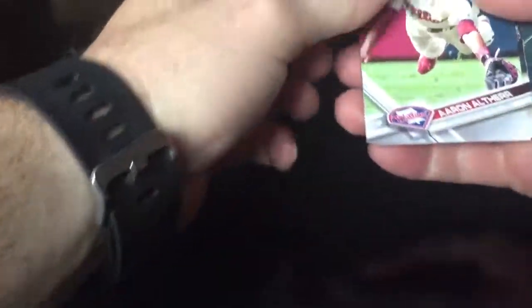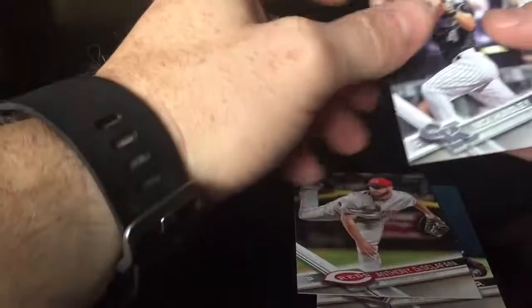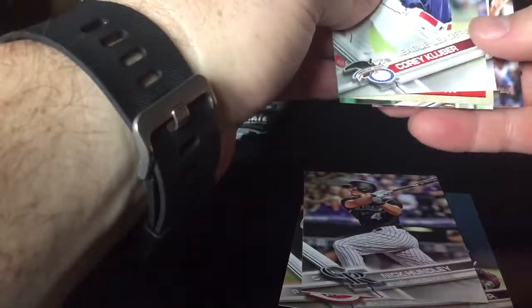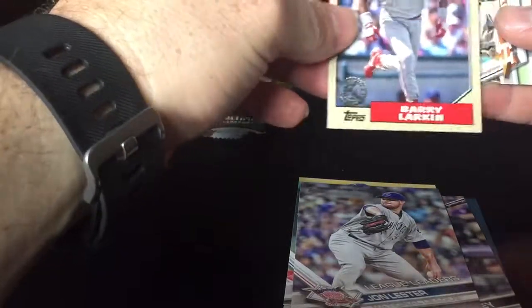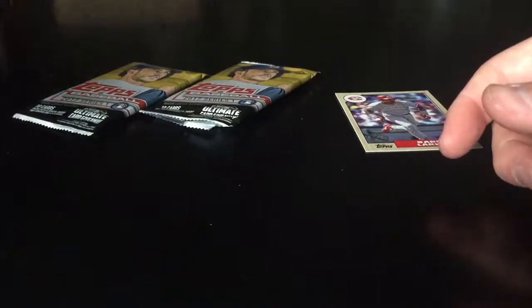Third pack. We got Kluber again, John Lester, Barry Larkin — that's the '87 30th anniversary card. Chase Utley and Garcia. Nothing great so far.